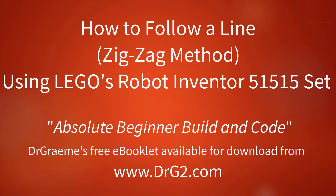How to follow a line using LEGO Robots Inventor 51515 set. These and other tutorials can be found in a free booklet available for download from www.drg2.com from Dr Graham.